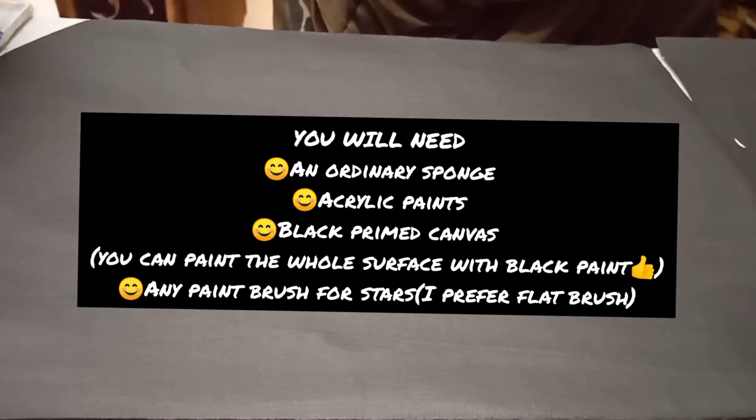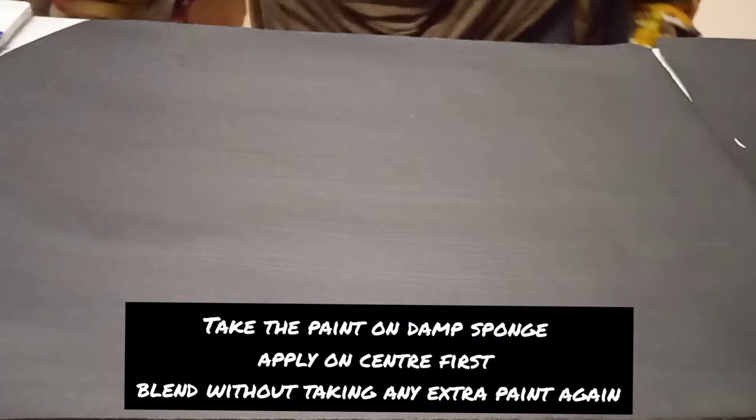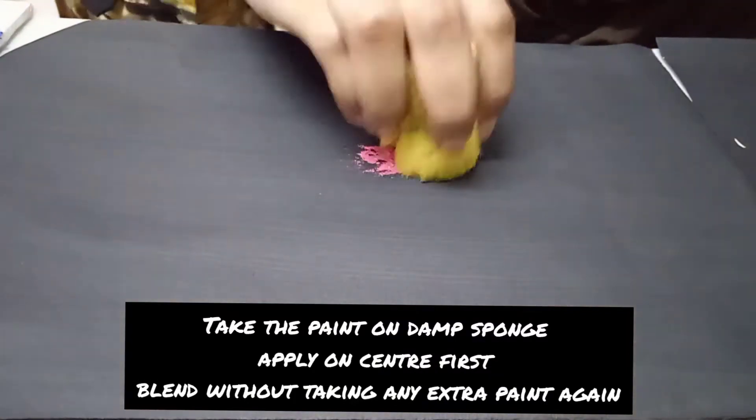Welcome back to my channel, it's me Fatima Khan here and you are watching Fine Color with Fatima Khan. Today we are going to paint the hair galaxy painting and especially how to paint a galaxy with a sponge.